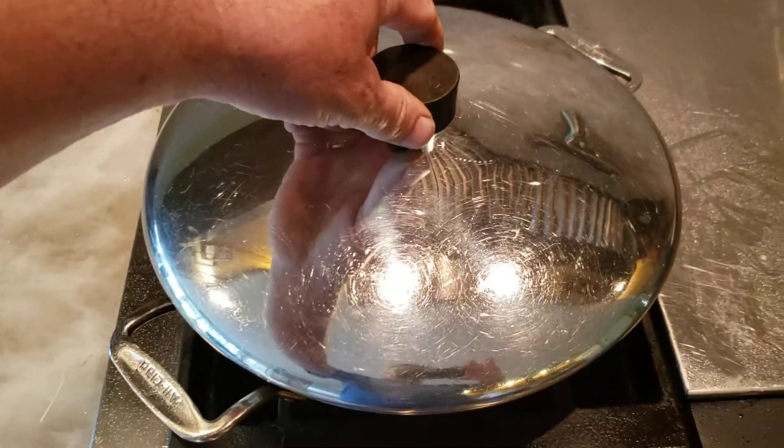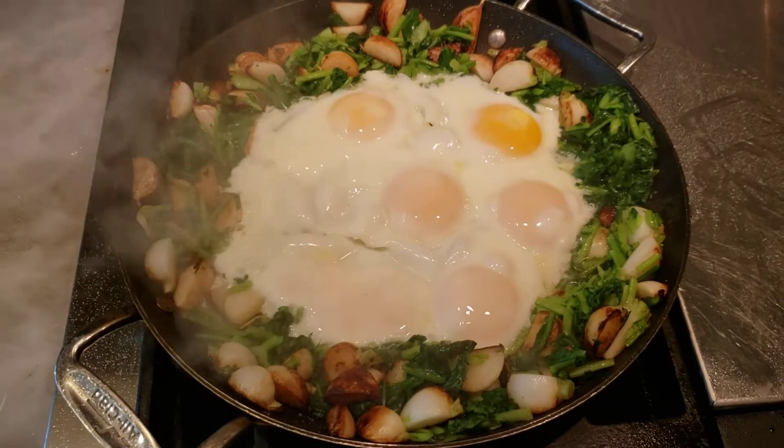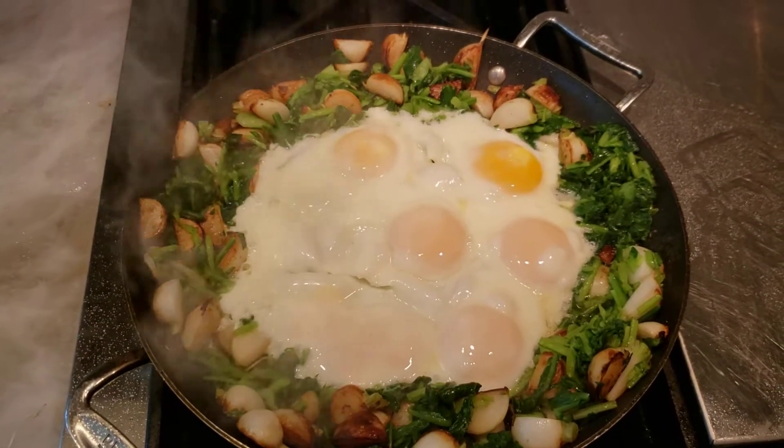Japanese turnip and egg skillet. Voila! Enjoy!